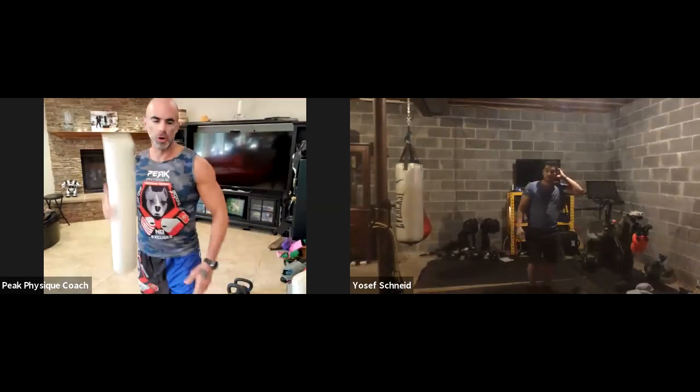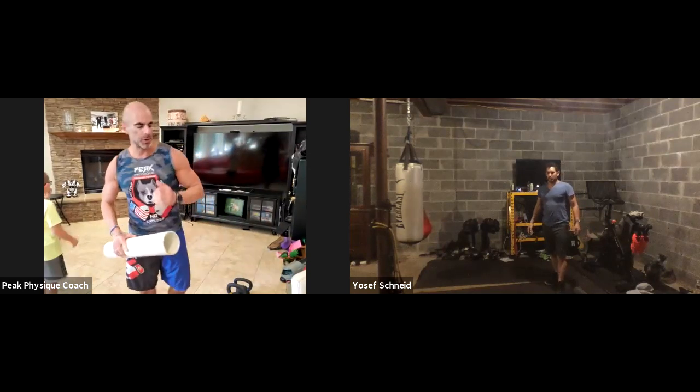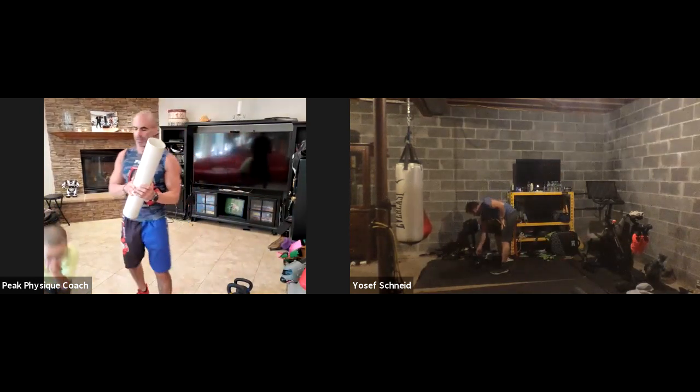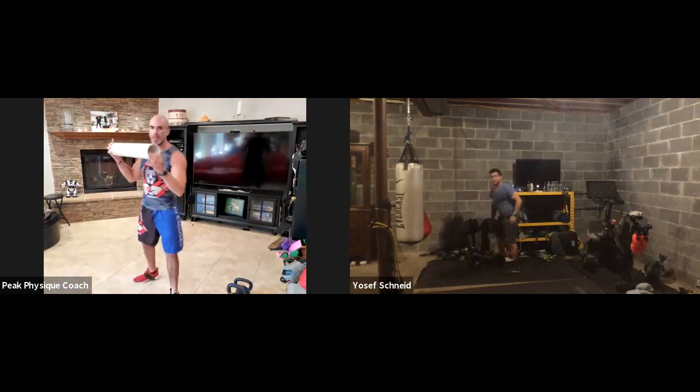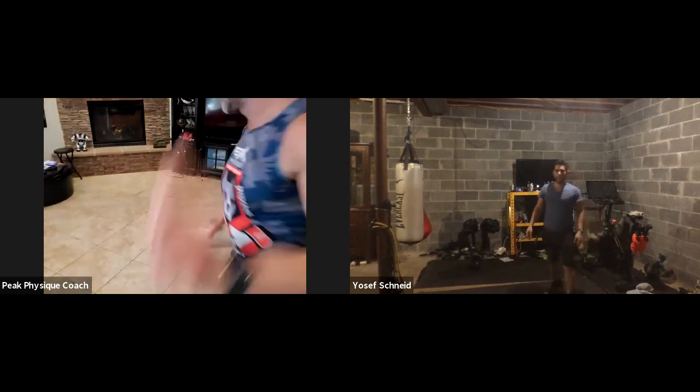We're going to get started with a foam roller. We're going to be doing a lot of kettlebell stuff. We need a single, light kettlebell. In order to do that, we need to really focus on our back, our hips, hamstrings. So we're going to start from head to toe with the foam roller. I'm just going to angle this straight down towards the floor so you can see when I'm down.